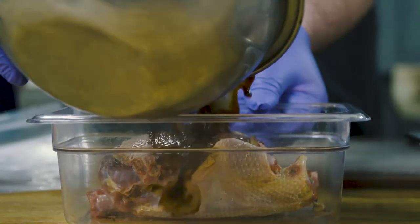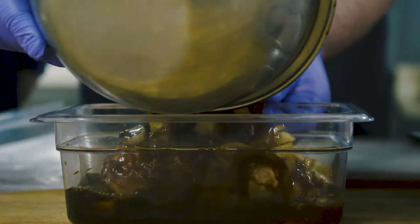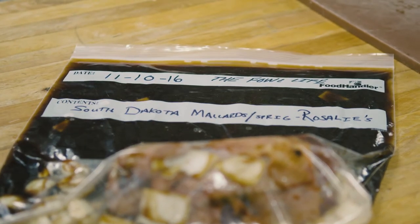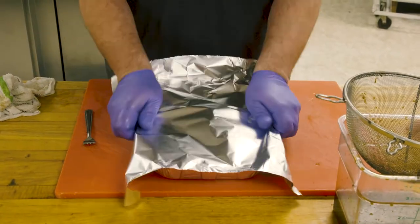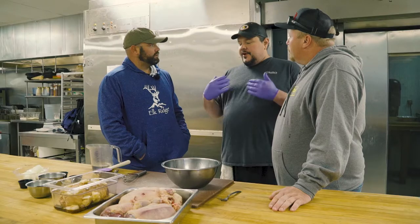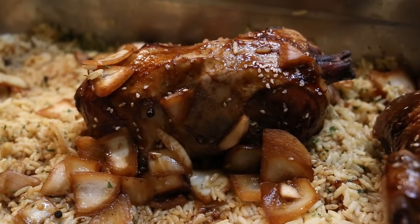Just dump the marinade on top of the mallard, right in with the onion, all the way across — 90 minutes minimum. Obviously that's just one duck; we'll do all of them in the same recipe. After they marinate for 90 minutes to two hours, put them in the oven at 325°F covered for the first hour to hour and a half, then uncover them for the last 35 minutes to crisp up the top skin. When you serve duck with skin on, you always want it to be crispy.